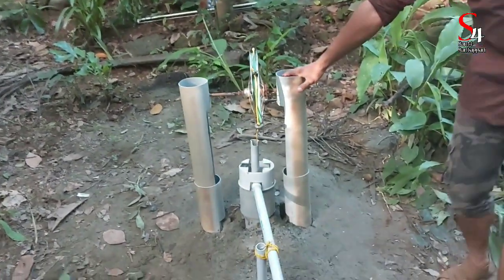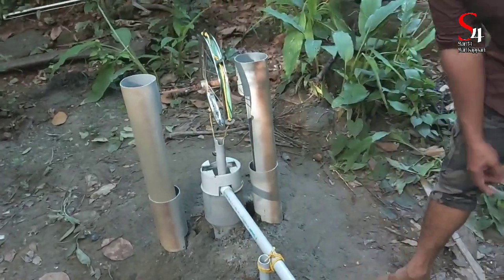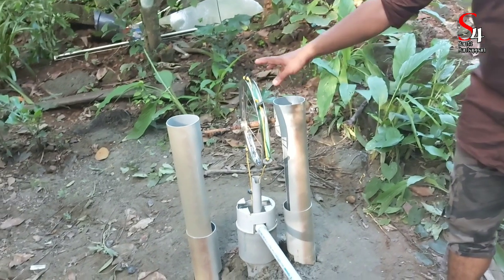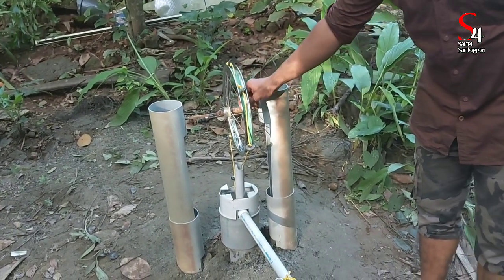We built a little bit of electricity and we built a pump. We also built a car and a pump. We built a little bit of power here.